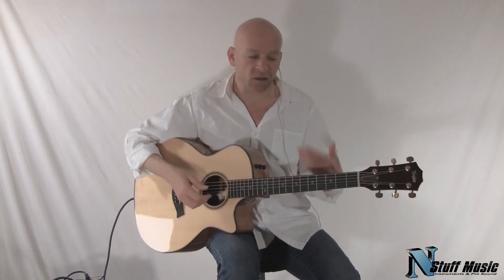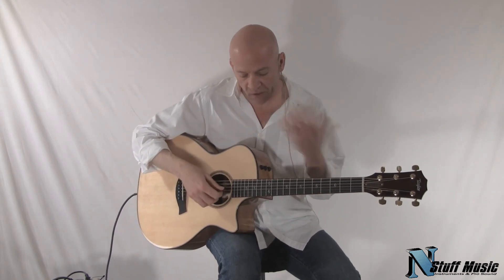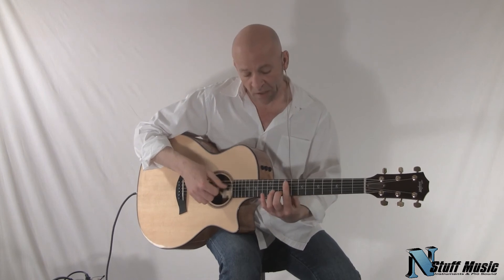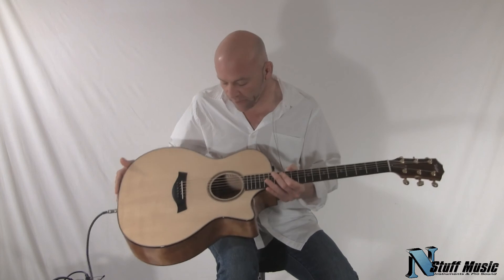It's easy to finger pick. You could use just a regular plectrum type pick and play it that way also. It's a very, very fine instrument.